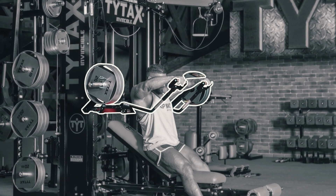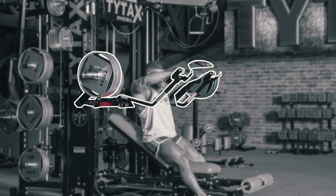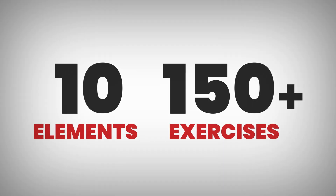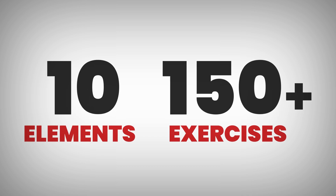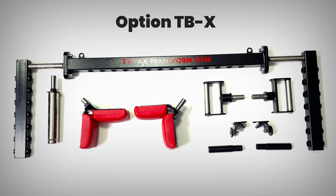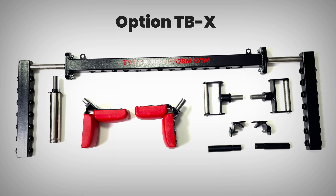You can use Option TB separately or together with the machine on Station A in front, or CD at the back. With Option TB, you get more elements to exercise in a way that wasn't possible before. We developed the extension from 7 to more than 150 exercises.